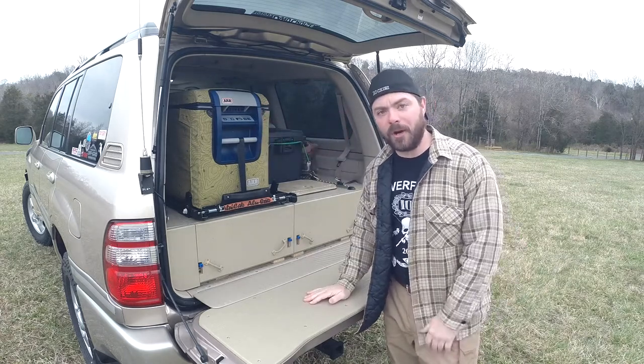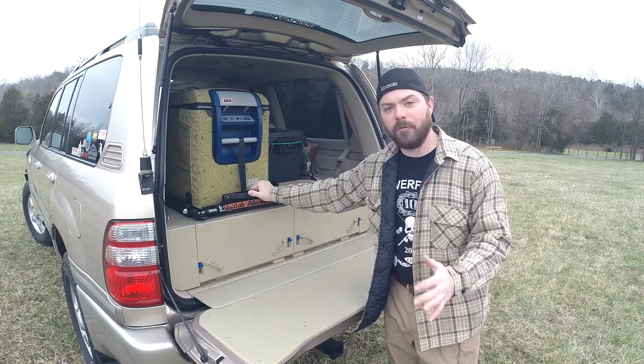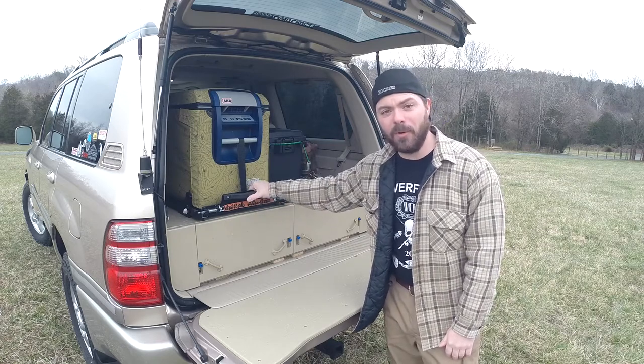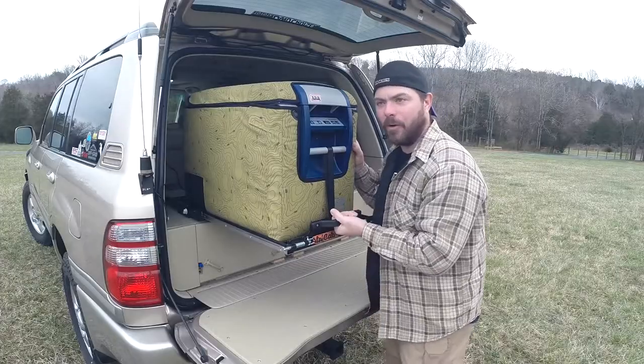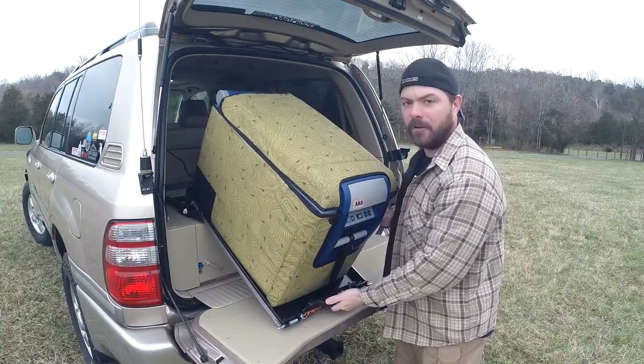We weren't really sure that we wanted to do the Alu-Cab and kind of went back and forth on it, but it turns out that this thing is pretty awesome — it's simple, it's light, and it works really well. It's got two spring-loaded pins; you pull these and then there's a little detent that holds it back, and you just lift up over that and then it folds down.